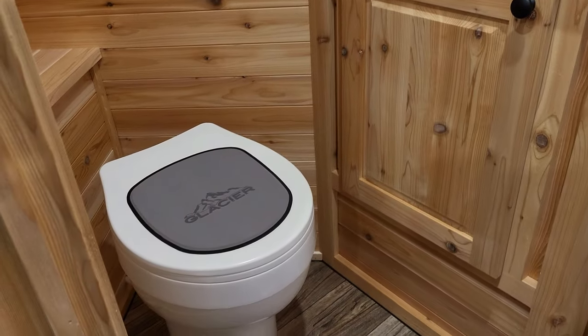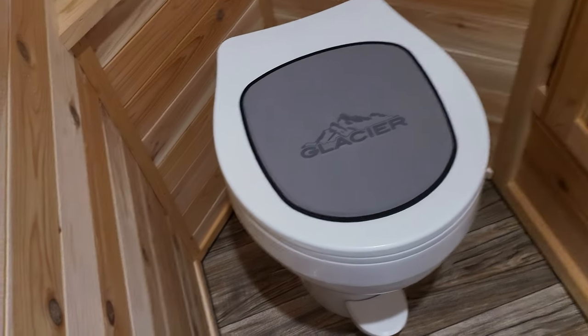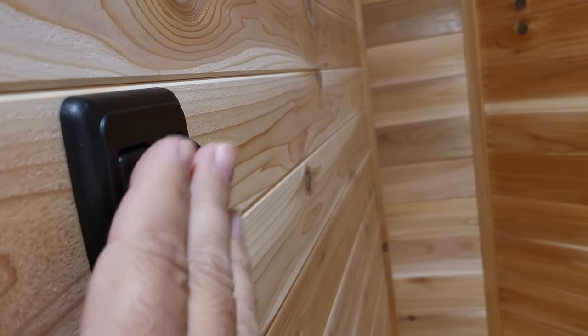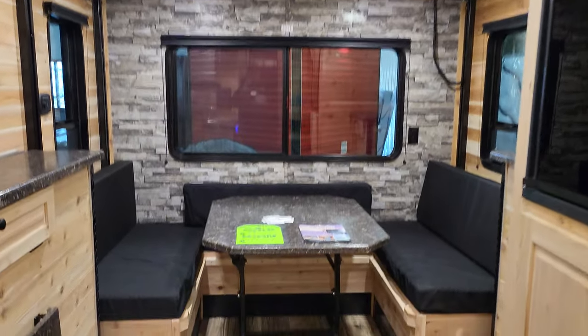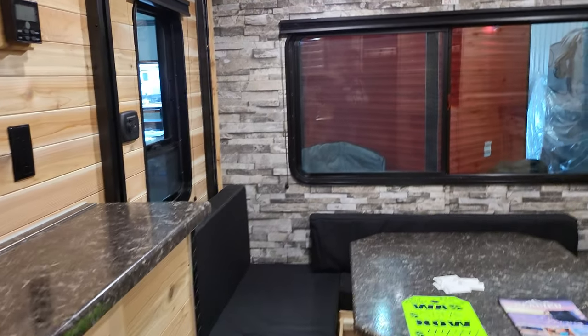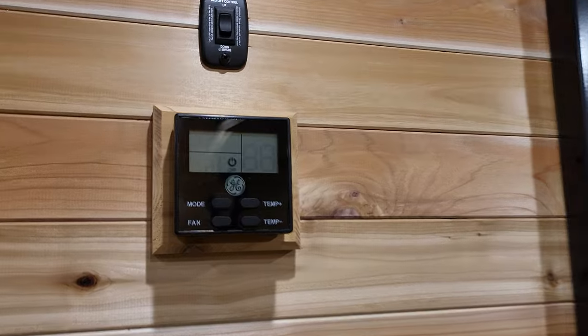You've got a sink in there and your glacier toilet — it's cool how they put those on there for you — and a light switch. Coming back out, you've got a fridge, you've got air conditioning, and a huge heater in the floor. I mean, you've got everything you're ever going to want for RVing and fishing.